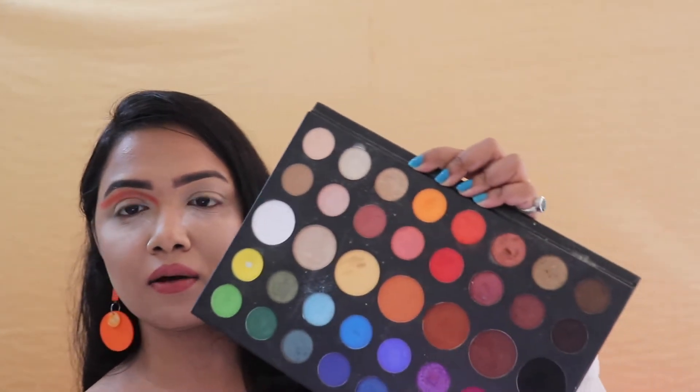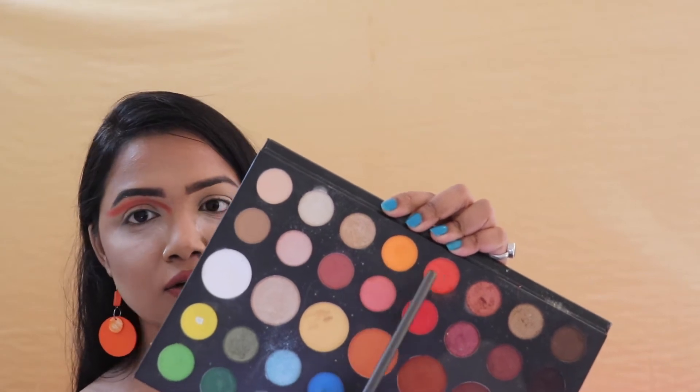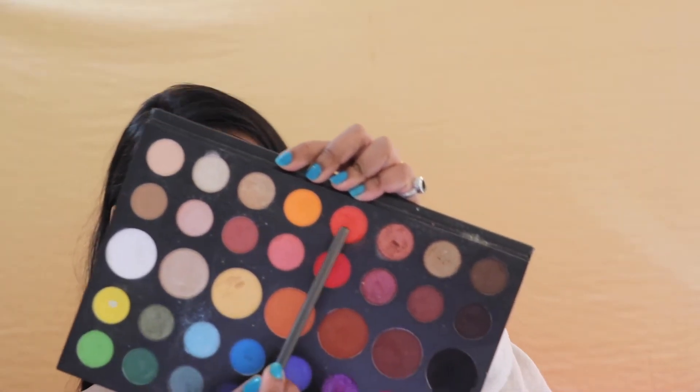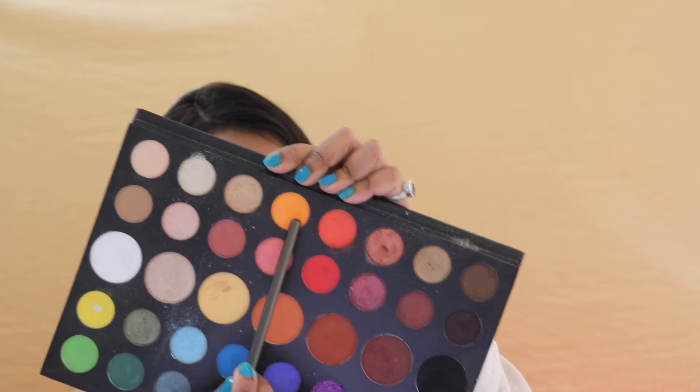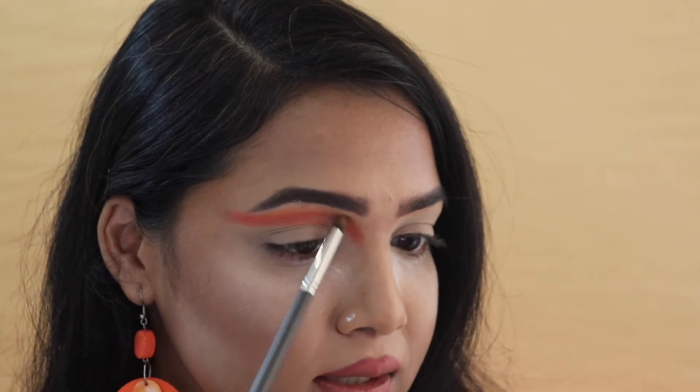Now that I'm done putting that burnt orange shade onto my crease, I'm going to take another color and start blending it out. The color I'm choosing now is this very orange shade from the same palette — so I first used the burnt orange and now I'm taking this brighter orange one to blend it out.